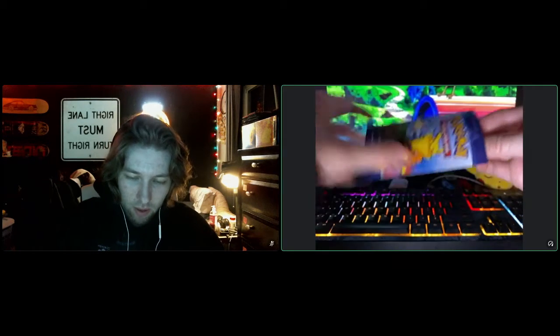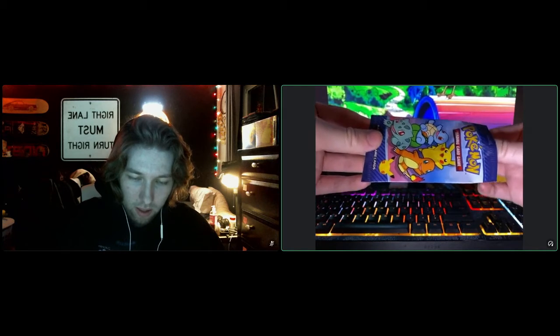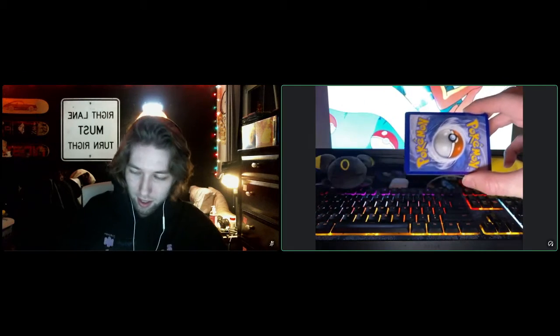And it's very weird only having four in here. It's kind of like a Dollar Tree pack in a sense. So let's pull these out. Here we go. I'm excited.